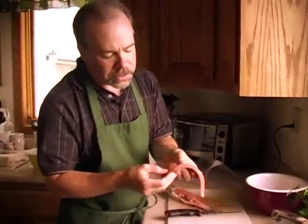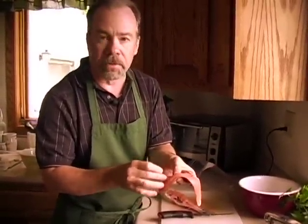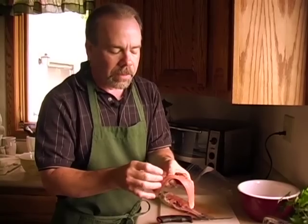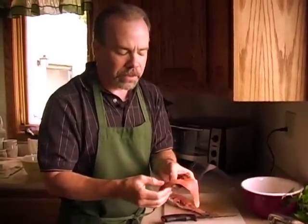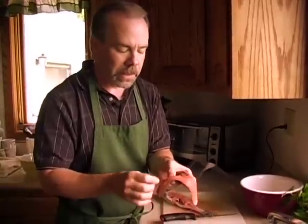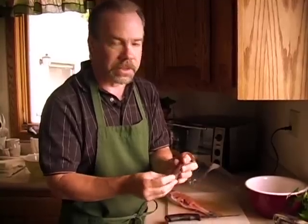Now there are small hair bones in the trout that are above the rib cage. If you're going to grill the trout outside on a grill, a lot of times these will not dissolve. But if you're going to bake them, fry them, or make trout almondine, these small bones will actually dissolve and you won't have to worry about them in the meat. They're just real tiny bones that come off the top side of the ribs, but they will dissolve when you cook them.